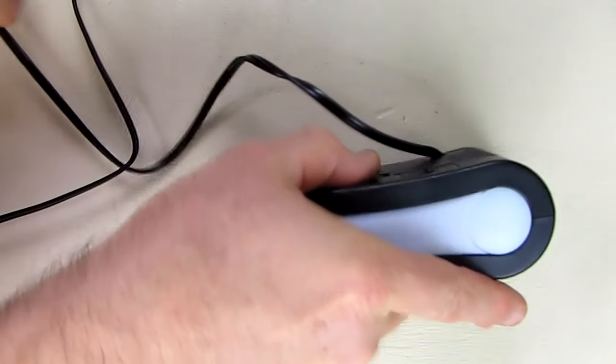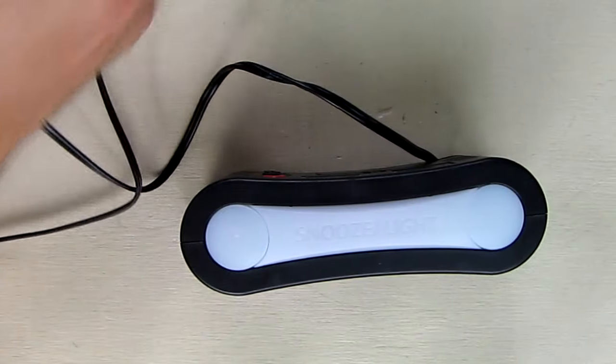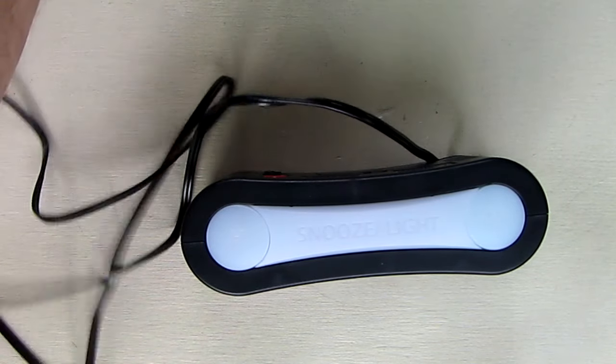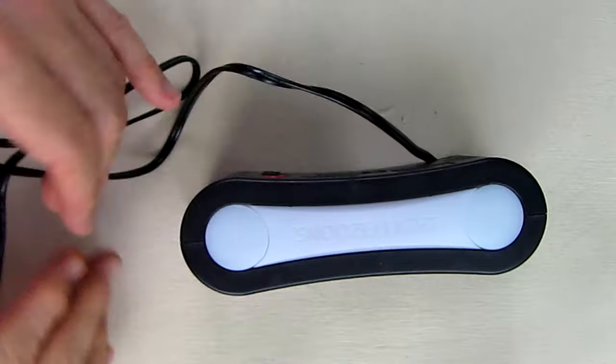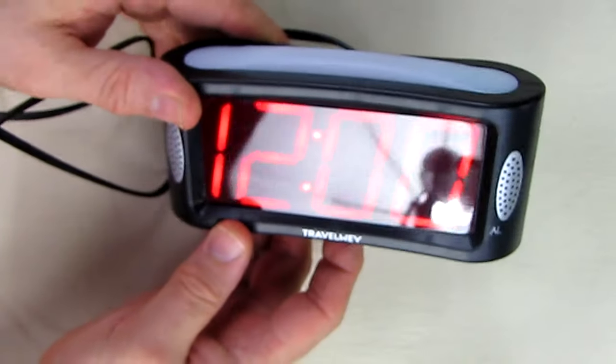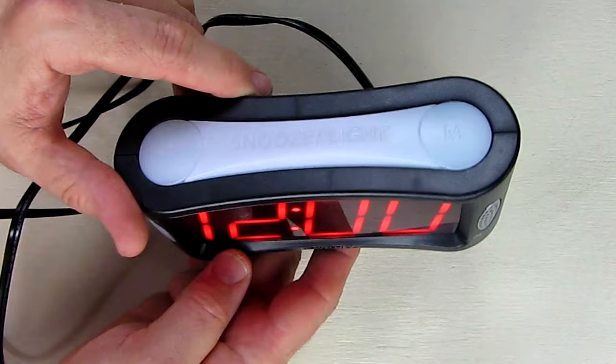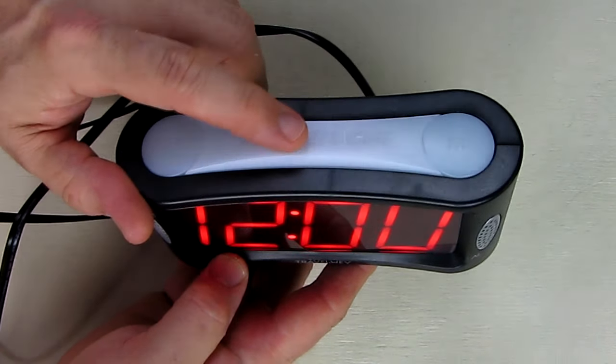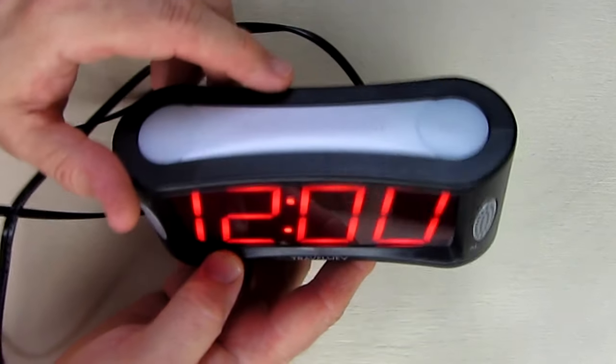Let's plug it in — it's got a nice thin flexible cord, which I like. The first thing it did was turn on a light, and you can see right here it has a night light that you can turn on and off with a switch, which is nice.